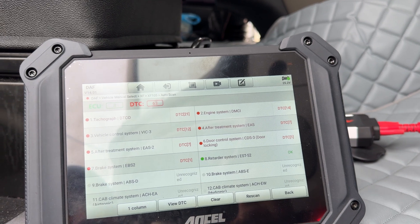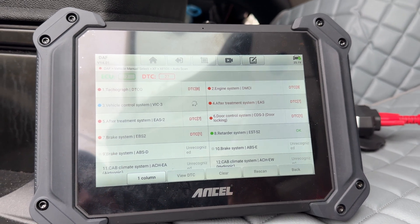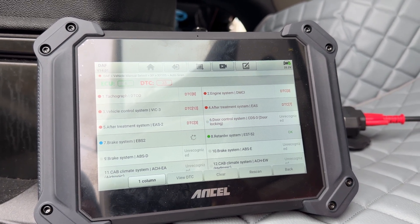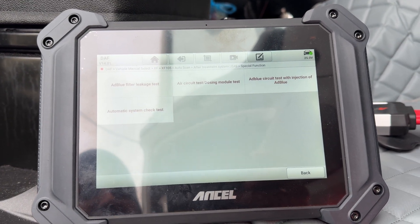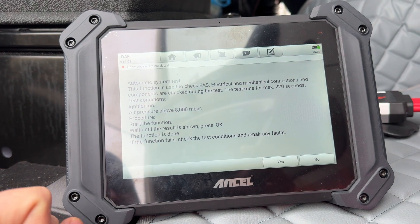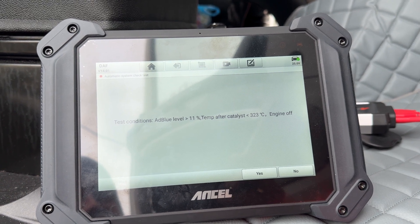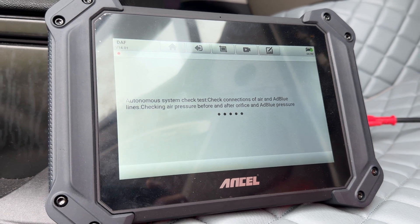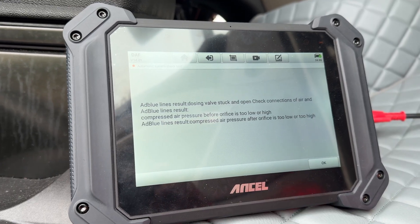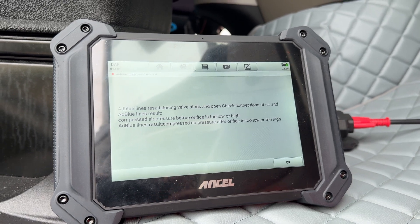Now let's erase all these codes and see what the permanent ones are. It's erasing some of them, but the permanent ones are still present in the list. There are other tests in the hot functions menu — you can even do AdBlue filter leakage tests, air circuit tests, AdBlue circuit test with injection of AdBlue, or an automatic system check test. The result of the test shows that the dosing valve is stuck open and the air pressure before and after the orifice is too low or too high.